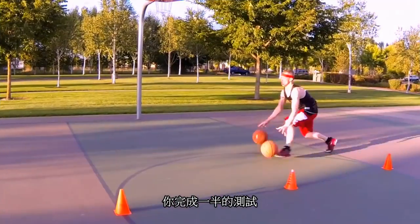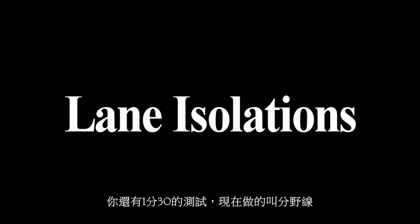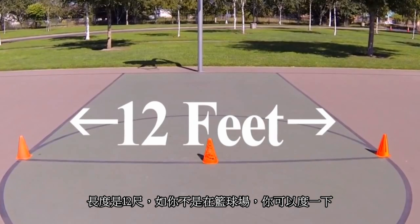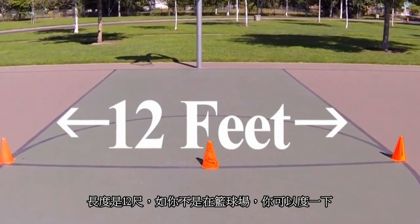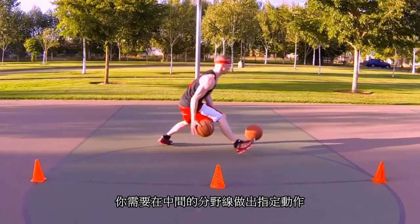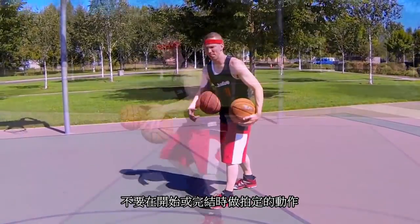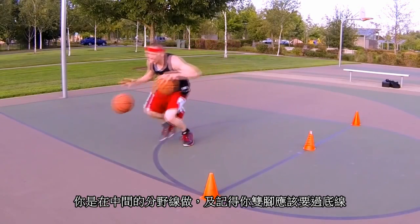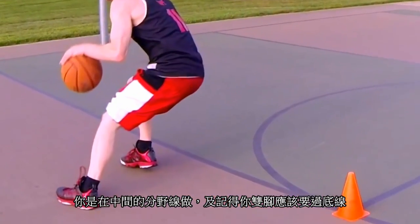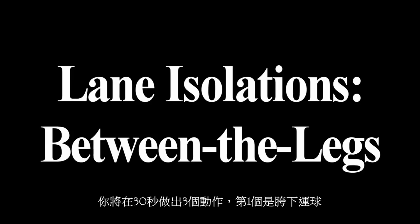You're now halfway done. You've got a minute and a half of two-ball moving drills to go. You're going to be doing a drill called lane isolations. The width of the lane is 12 feet, so if you're not at a basketball court with lines on the floor, you can measure it out. You need to perform the specified move at the halfway mark — not at the beginning or at the end. When you turn around, make sure both feet go past the line. If you ever mess up, go back and do that rep over again.